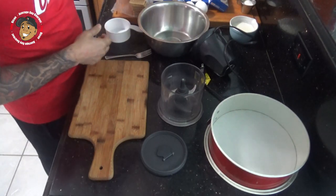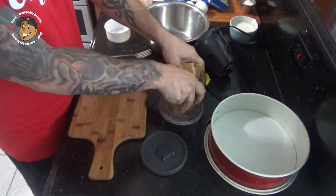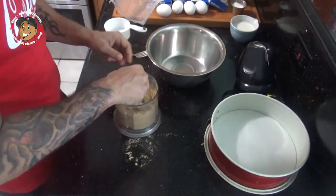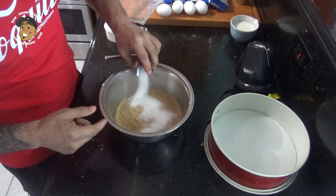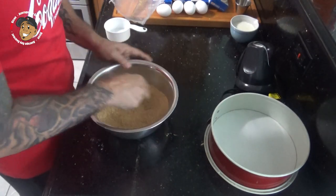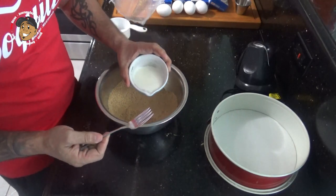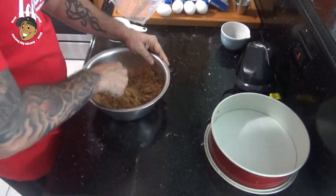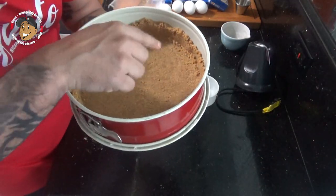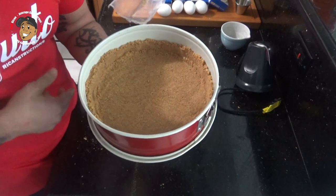I'm gonna work on the crust. I'm gonna take some graham crackers, throw them in a food processor, and get about two cups of crumbs. To the crumbs I'm gonna add some sugar and cinnamon and get that all mixed together. Then I'll mix in some melted butter and pack it down into my springform pan. I've got it packed up the side so about half the sides of my pan are covered. I'll pop this in my oven for about 10 minutes and the crust is done.